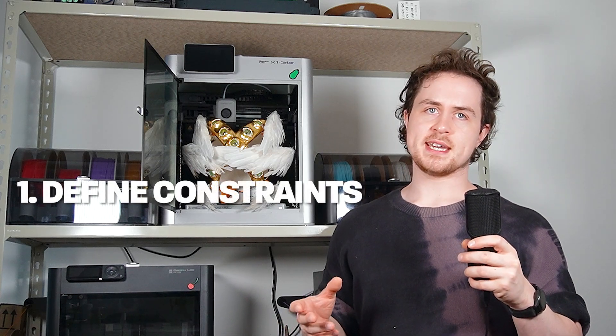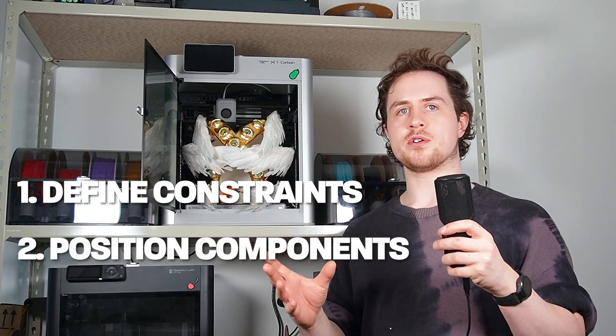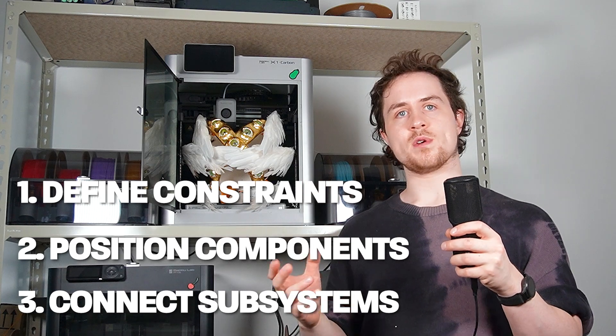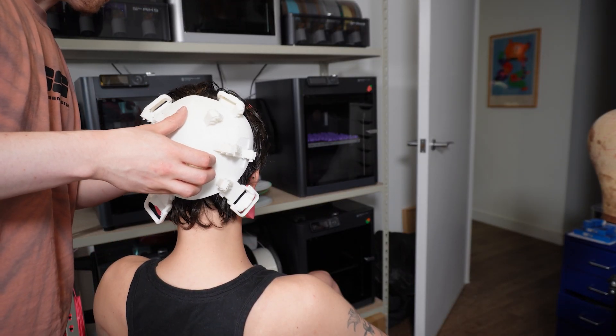To try and distill this initial part of the design, I'd say: start by defining the constraints — in this case it was Empress's head — and then try to arrange all of the components you know you're going to use freely in space. Then you can make the connecting pieces by looking at how all the different parts relate and interact with each other. All in all, it took a few days to get to a stage where I had a prototype that fit and moved the way that I wanted. And honestly, it's all so much easier from this point onwards.